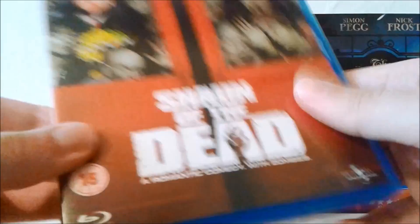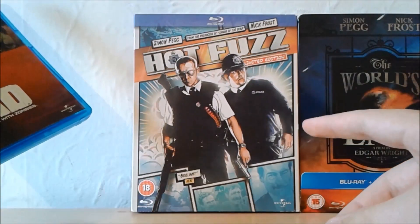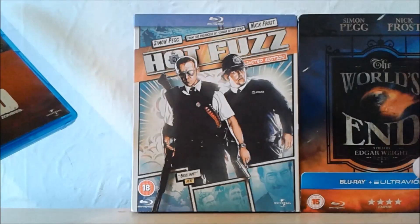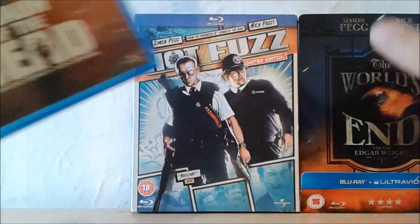The trilogy consists of Shaun of the Dead, which is the standard Blu-ray release of the film; Hot Fuzz, which is the Real Heroes edition, which basically just has some upgraded comic book style artwork on the front cover; and then we have my personal favourite, The World's End, which is a limited edition Blu-ray stillbook.